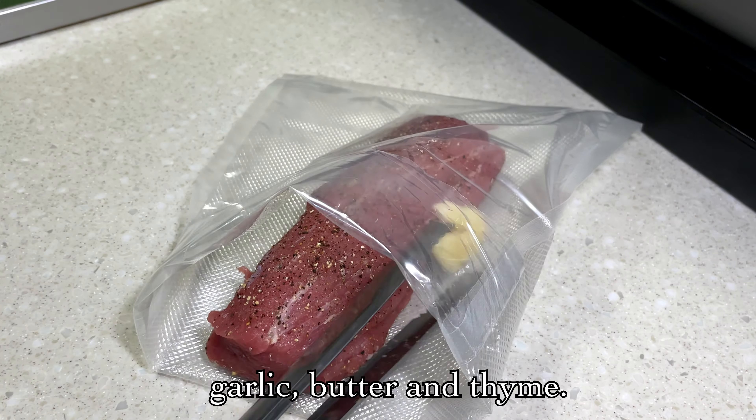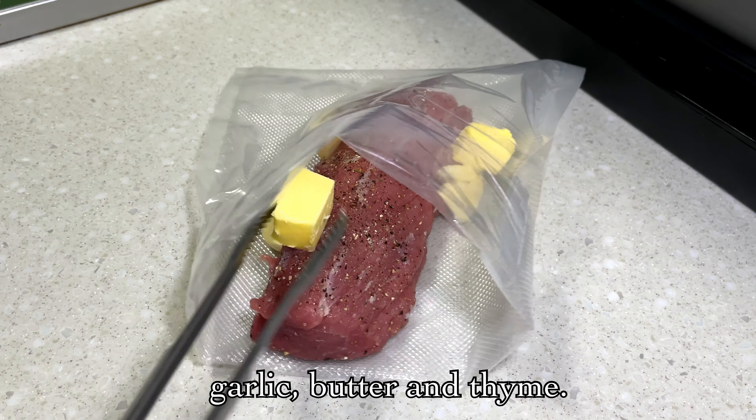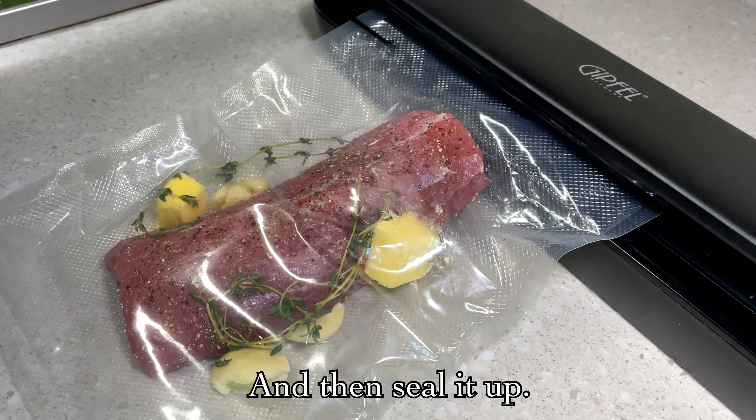Let's put the fish in the pan and put it in the pan. Now, let's put the pan in the pan.